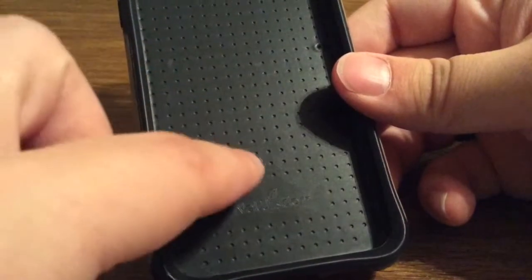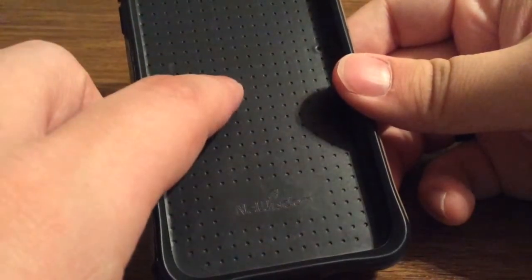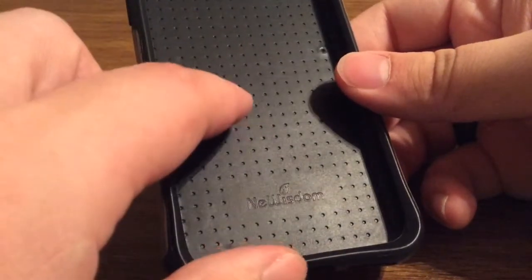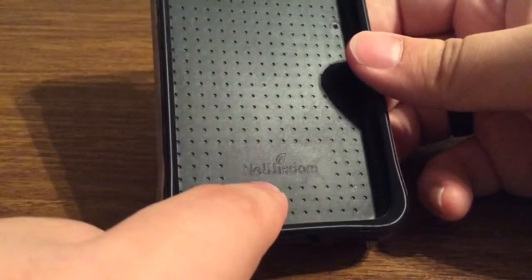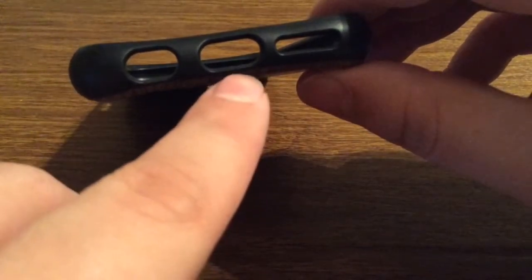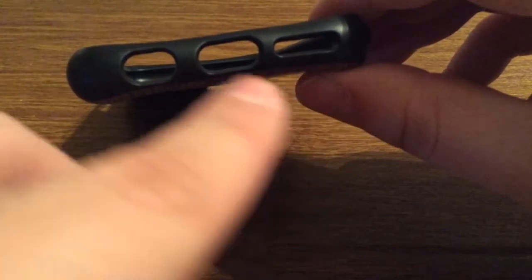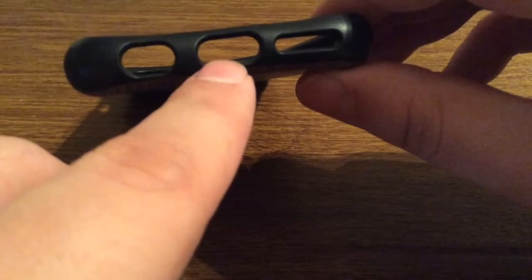On the inside you can see there are some perforated holes. This is to reduce heat exposure on your phone so that way it can breathe and stay cool. You also get some New Wisdom branding at the bottom as well. On the bottom of the case you get three individual cutouts: one for your lightning port, headphone jack and mic, as well as your speaker grill — nice generous cutouts so you should have no problem with most third-party accessories.